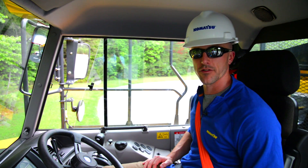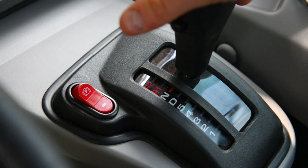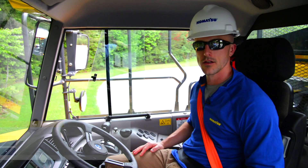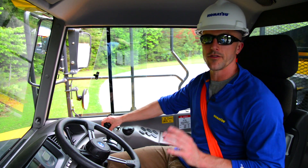While we're in this position, we can also test our backup alarm. To do this, while still applying the service brake, remove the throttle input to allow the machine to return to low idle, then move the machine into reverse.